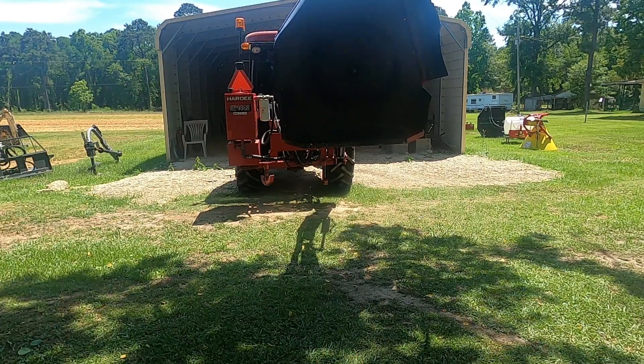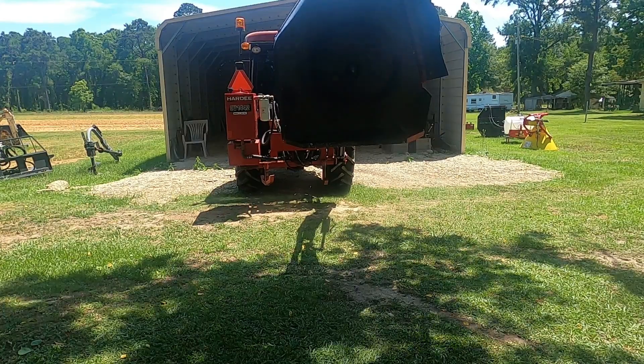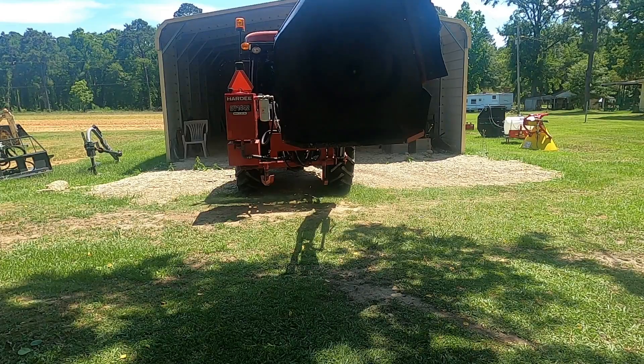Once you see how I push down on that hydraulic tilt cylinder, you'll see it straighten that boom mower right on back out the way it should be.